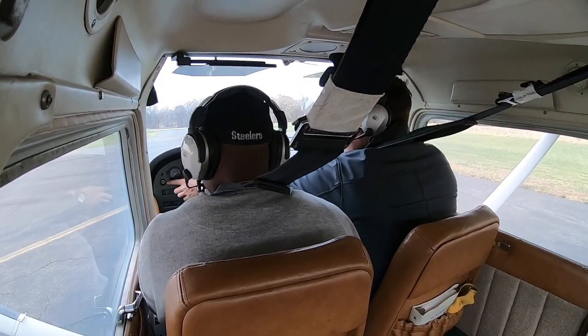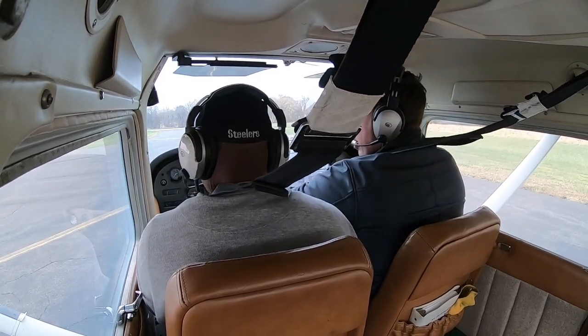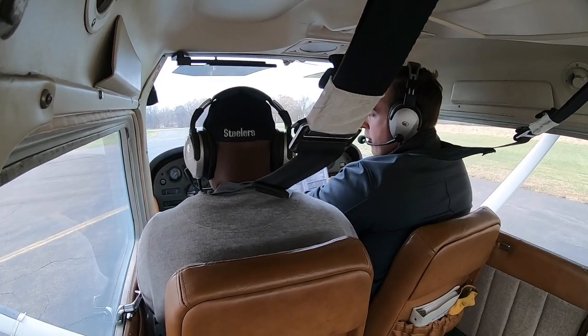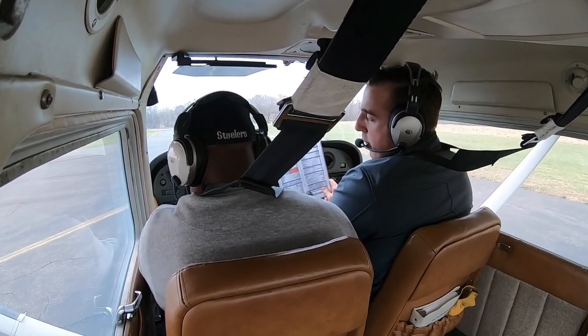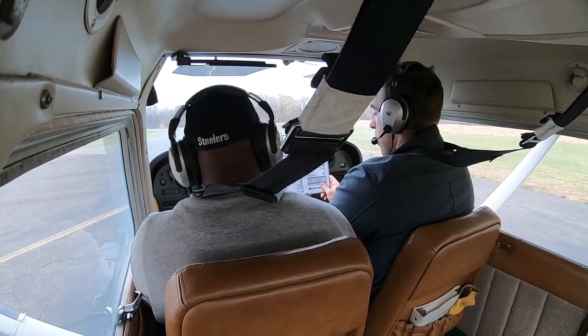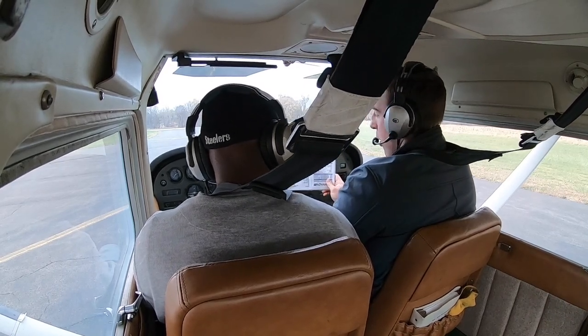Engine instruments are in the green, oil temperature is rising. For the alternator check: the master switch has two switches. Flip the left switch and watch your ammeter, then flip it back up. We moved a little bit — that means our alternator is working and our battery works too, since we turned the alternator off and the ammeter moved.